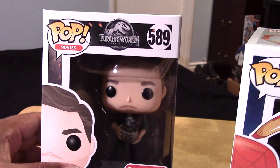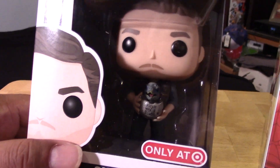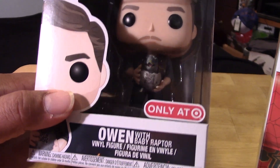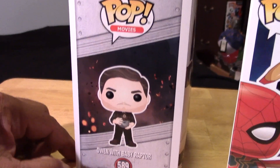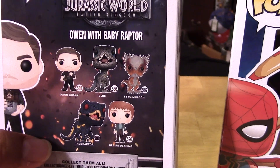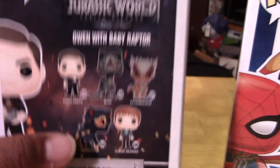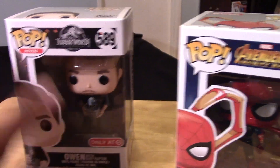I am however collecting the Jurassic World Pops — I have most of them so far — and this is the Target variant of Owen with Baby Raptor. Artwork there at the side of the box and the back of the package showing some of the other Pops in this lineup. I'll put a link in the description to my review video of all of these Pops. I have them all except for Claire so far, so I'll pick her up eventually.